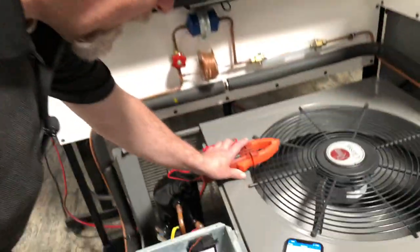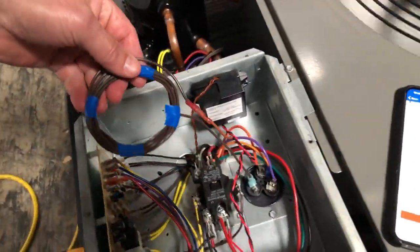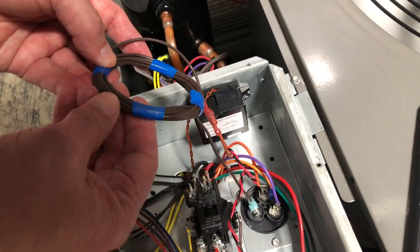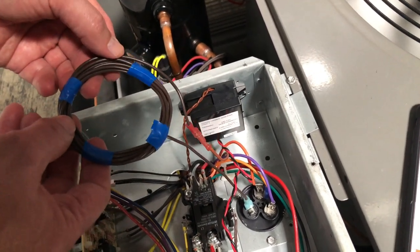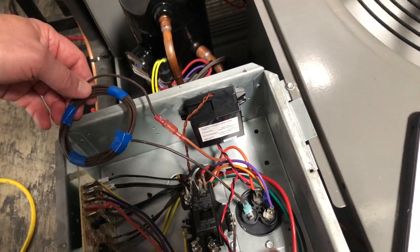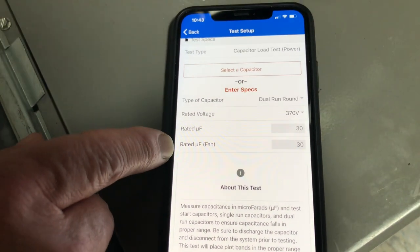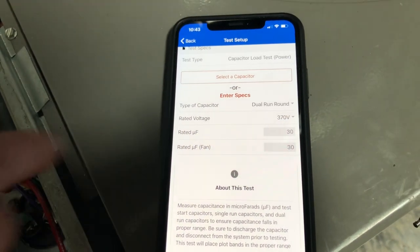Let me show you a second way of doing this. I have a 10-loop multiplier here — all I did was tie this in series with the capacitor. If you count up these loops, there are 10 loops of wire, and it's basically going to multiply the amp reading times 10. So I have it set for a rated microfarad of 30 and 30, because 3 times 10 is 30.